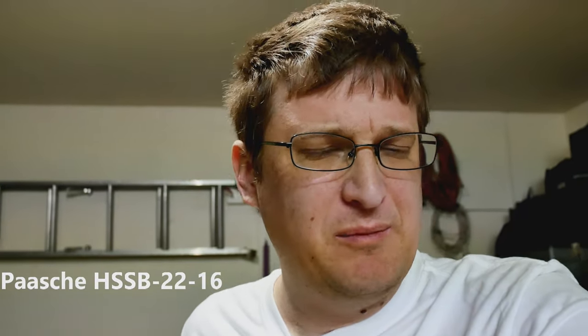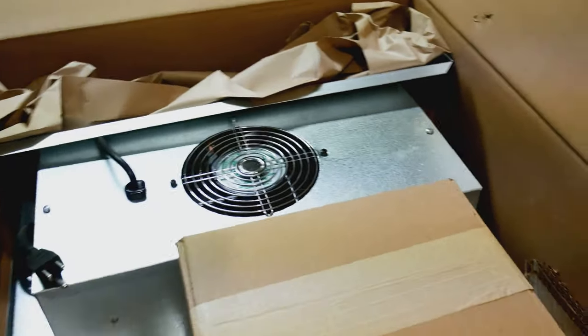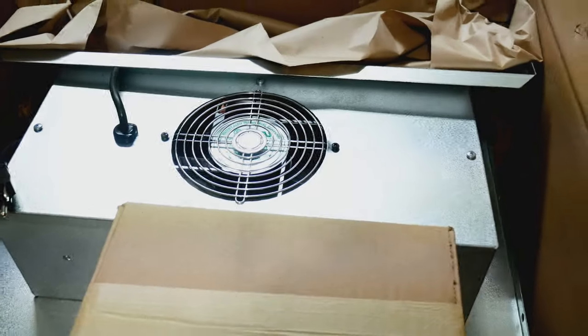This is the Pache HS SB-2216 — I believe it is the smaller of the other two paint booths. It just arrived here from Coastal Airbrush. So I need to put this one together, as you can see, but I've heard it's not too bad.